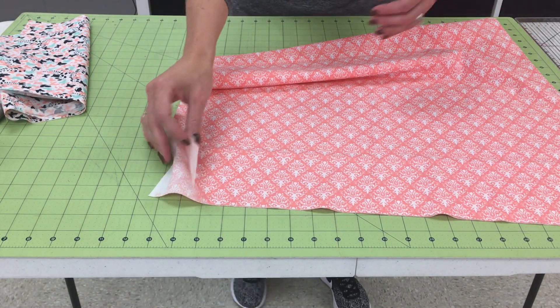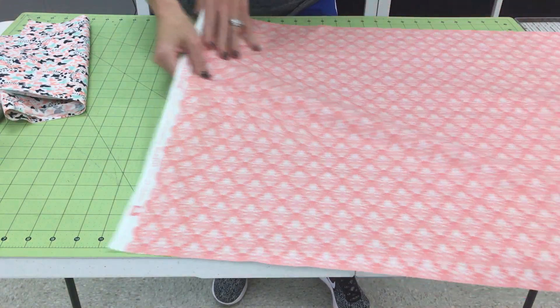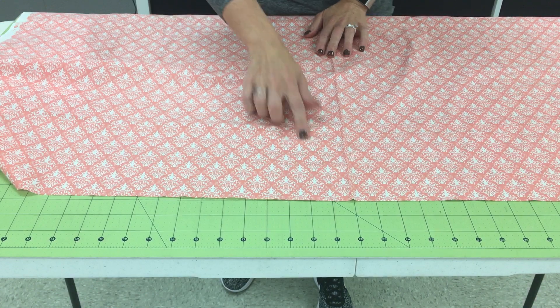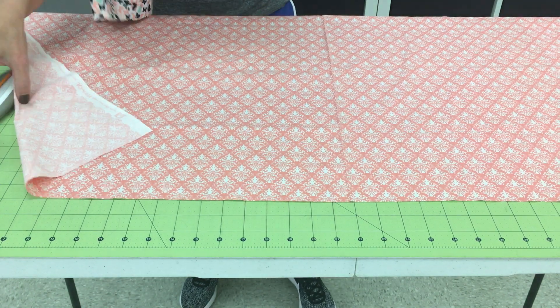Open the fabric on a large surface — I've got my cutting table here — and you want the fabric to be right side up. If there's a direction to your fabric, which mine sort of does have, these little patterns the way they're facing me would be the top, so I want to lay that out flat.